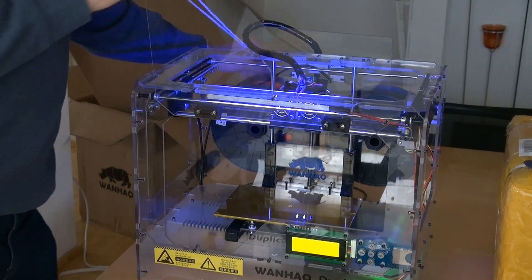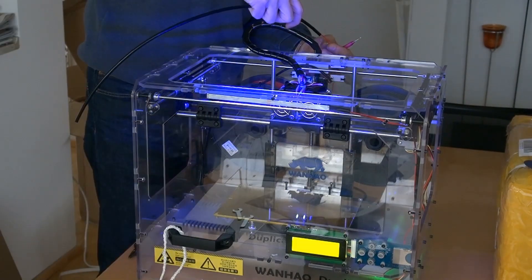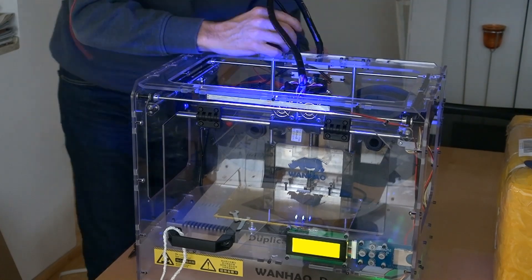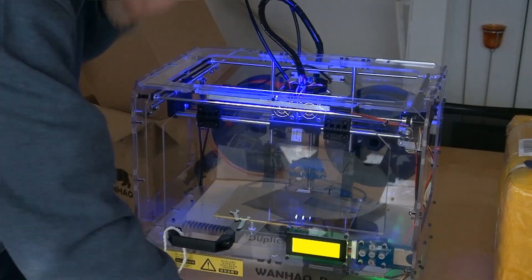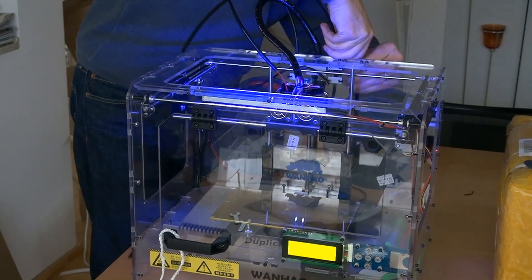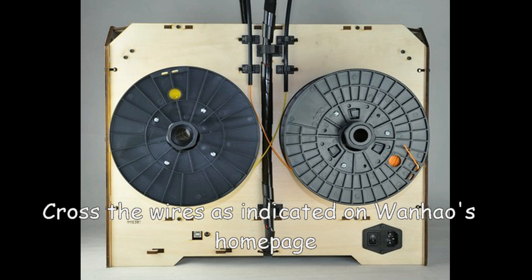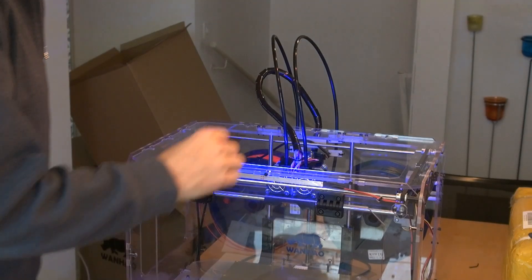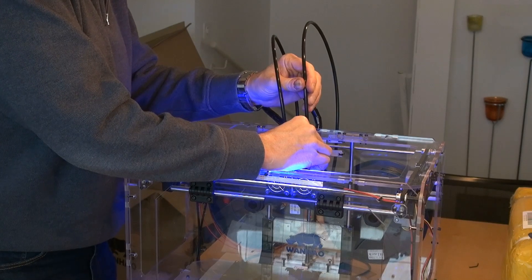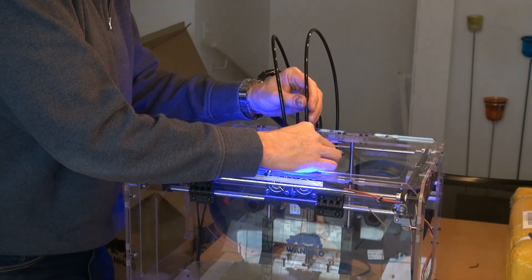Now we can start to fill the filament. It asks me to push in the filament on the right side, and I feel already that it is taken by the motor and is pulled in automatically.